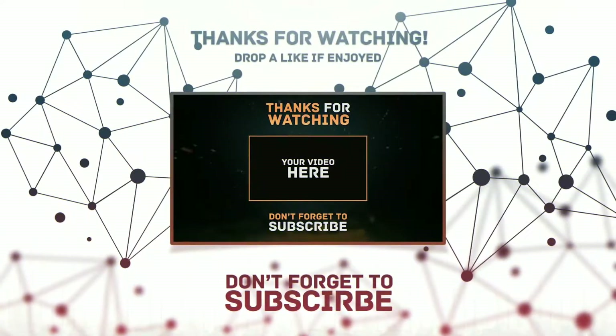That's it for this unboxing video. The review video will be coming soon. So subscribe to my channel, like this video, share it, and comment down your thoughts in the comment section. I am Tushar Patil signing off.